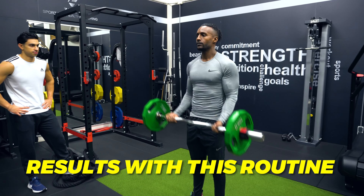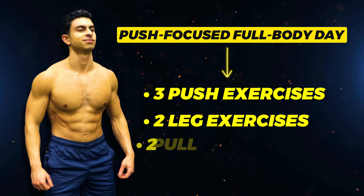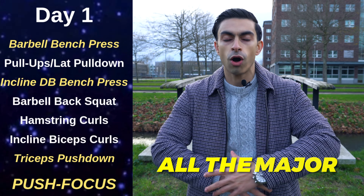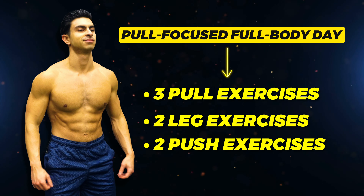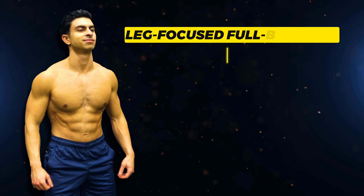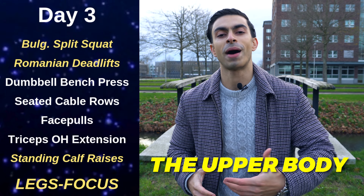Thousands of people have seen amazing results with this routine. To have a full body workout that lasts about an hour, we need 7 exercises. On a push-focused full body day, we have 3 push, 2 legs, and 2 pull exercises — so all major muscle groups are trained, but there is a focus on chest and triceps. On the pull-focused full body day, we have 3 pull, 2 legs, and 2 push exercises — all muscle groups trained, but the back and biceps are emphasized. Then the last workout is a leg-focused full body day with 3 legs, 2 pull, and 2 push exercises, where we focus on the legs first and the upper body also gets attention.